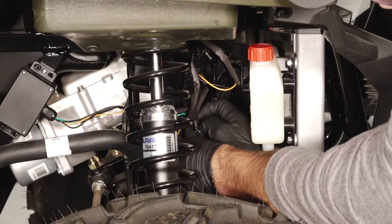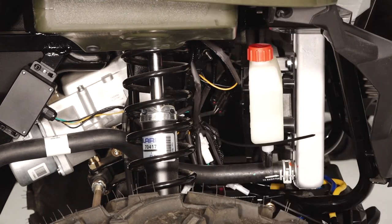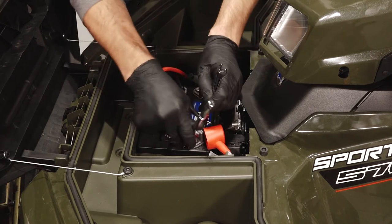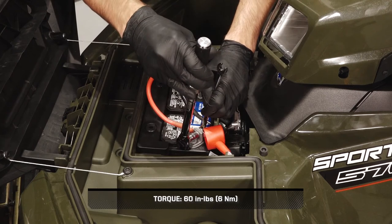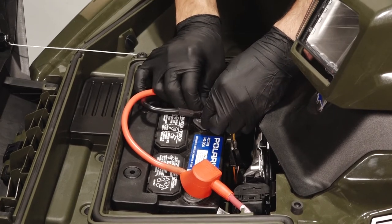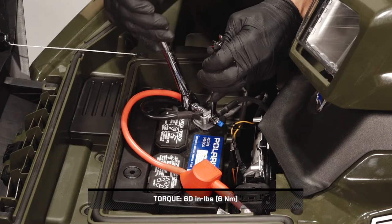Next, ensure there are no exposed wires or terminals and secure all loose wires away from moving parts and heat sources. Next, install the positive battery bolt through the winch wire and connect all positive wires to the positive battery terminal. Reinstall the nut and torque to specification. Then install the negative battery bolt through the winch wire and connect all black negative wires to the negative battery terminal. Reinstall the nut and torque the fastener to specification.